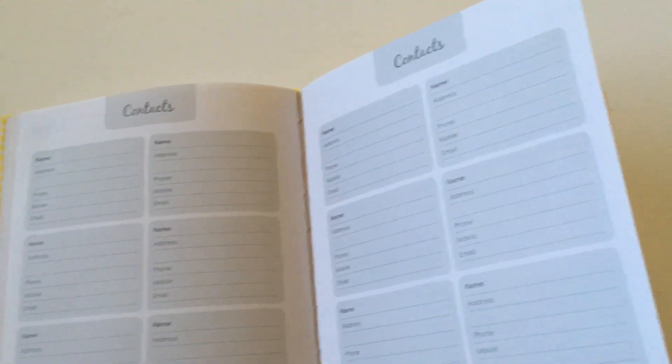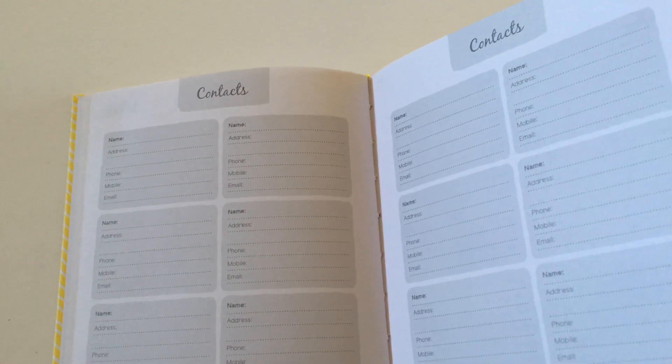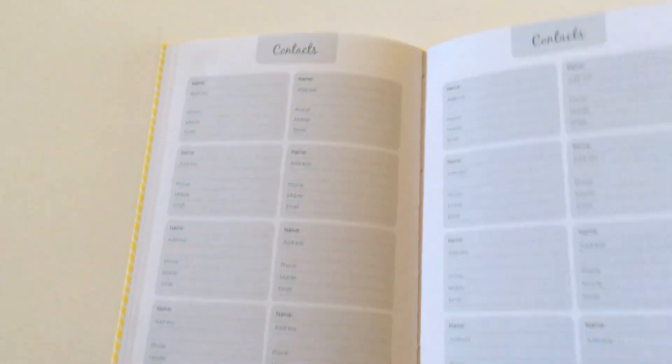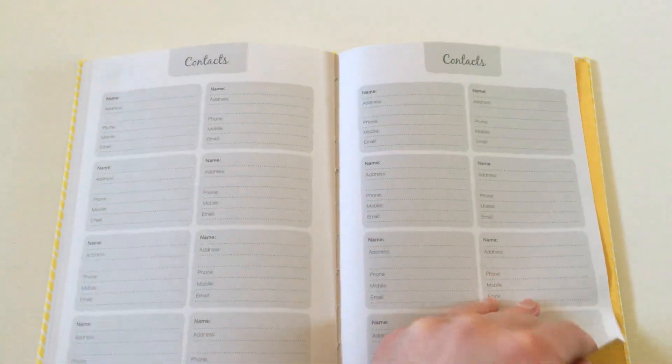At the back there are some contacts pages. I'm not really sure why planners continue to include these, because most people I know will just keep contacts on their phone. But you could repurpose it as a password log or just extra list space, or you could resize a printable and stick it over the top with some washi tape to get more use out of those pages. It does have a roomy pocket fold at the back. Unfortunately no stickers come with it, but you could obviously add your own.